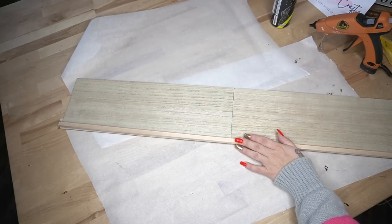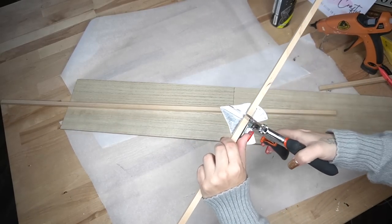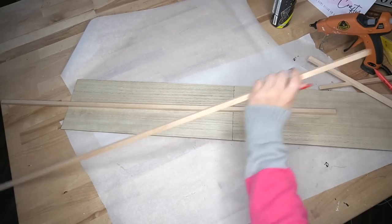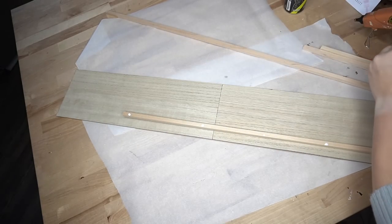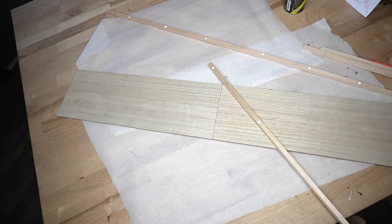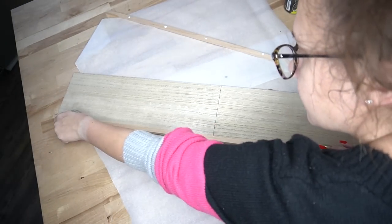I then take my square dowels — linked in the description box in my Amazon shop as well as the pinned comment — and I measure out the sides, cut those down with my miter shears, and glue down the sides, then cut the bottom and top piece to size and glue those down as well with a few dabs of Weld Bond and some hot glue. The Weld Bond ensures the hold lasts a really long time, while the hot glue holds it together quickly so that the Weld Bond has time to set up.